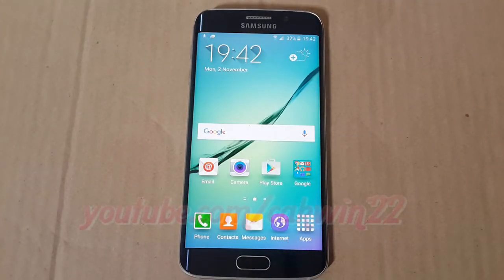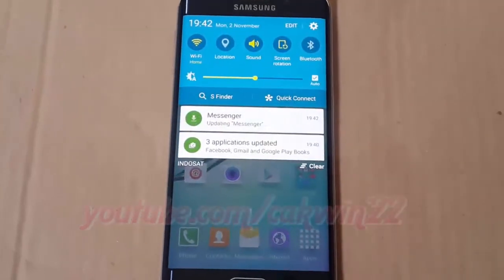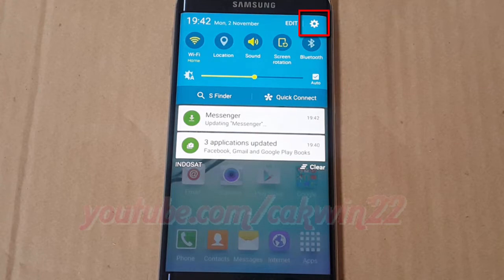To enable Always Keep WiFi on during sleep in Samsung Galaxy S6 and S6 Edge, go to Settings and scroll the home screen down. Tap the Settings icon.